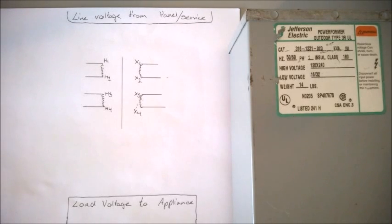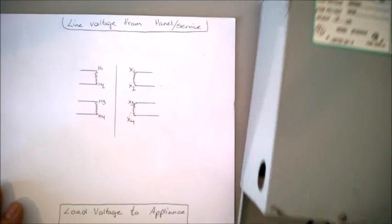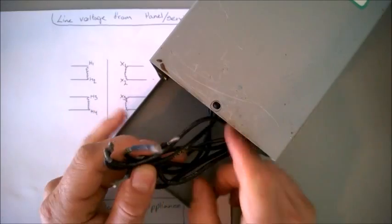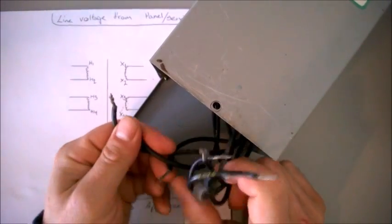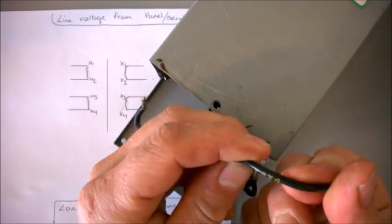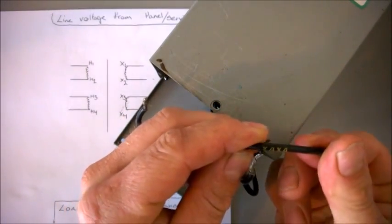Hi everyone, Kent Larsen here from Smart House Electric. We're back with part two on how to connect a bug booster. This is something that's very intimidating at first to many — seeing all these wires here. So let me try and demystify all this stuff.